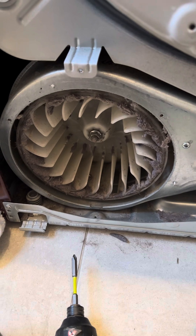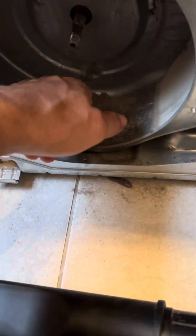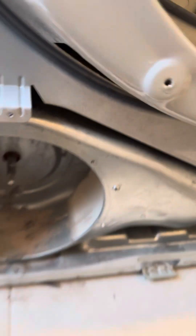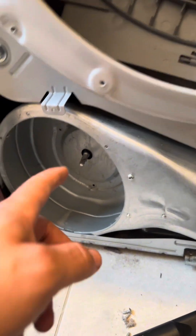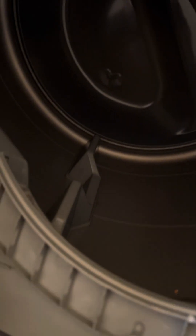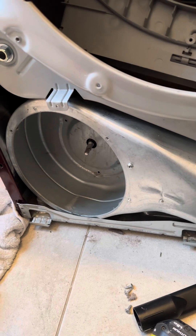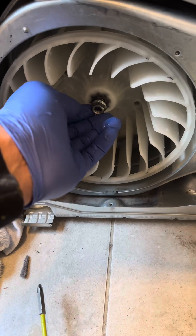And I found the mother load — the lint just keeps going. I can't get this thing out because it's too big, but I did notice this is driven by the belt that drives the drum. So we know this is working — it might have just been too clogged to pull air through properly. I washed this one in the sink. Pro tip: this is actually left-hand thread, not right-hand, so it doesn't back itself off.